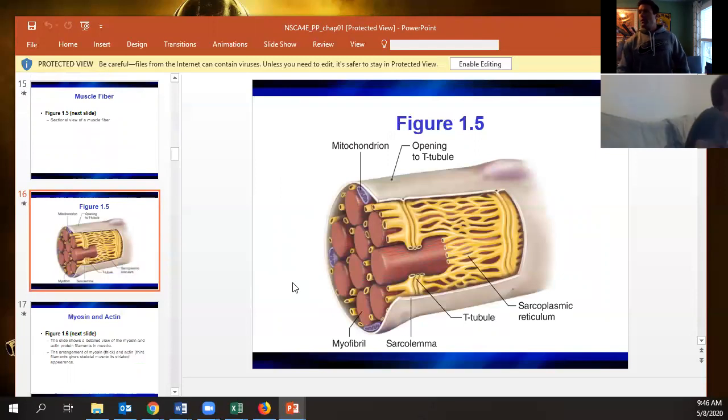At the individual muscle fiber level, you have the sarcolemma, which is the same as the cell membrane but with differing functions specific to muscle. You also have T-tubules — a network of channels that run all the way through your muscle cells, allowing action potentials to travel through the cells much faster than they otherwise would.